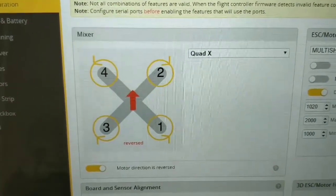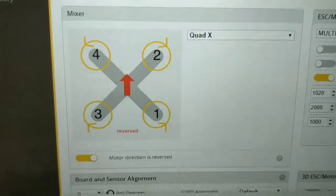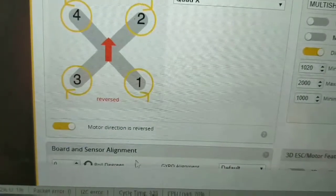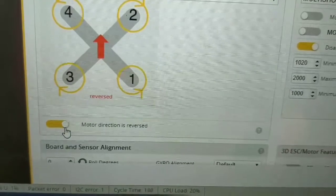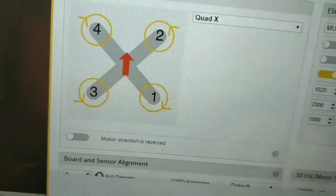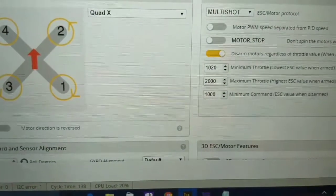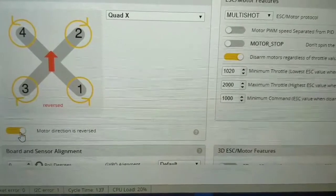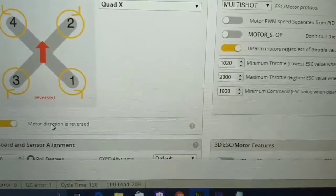Betaflight says the props are reversed. No matter what I do, I can't get this checkbox to stay — it always pops back. I took it outside to try and launch it, and it flips.